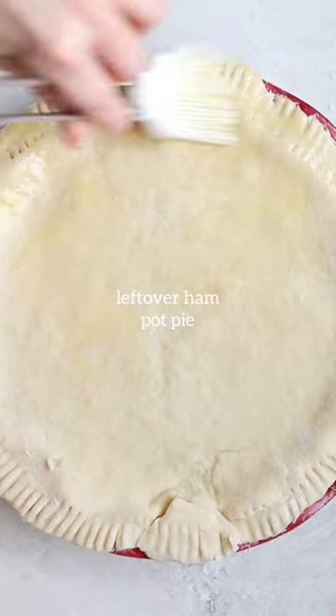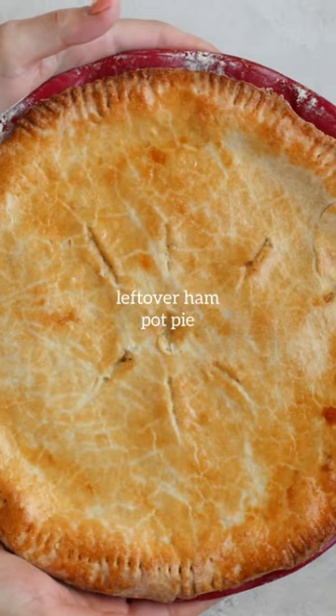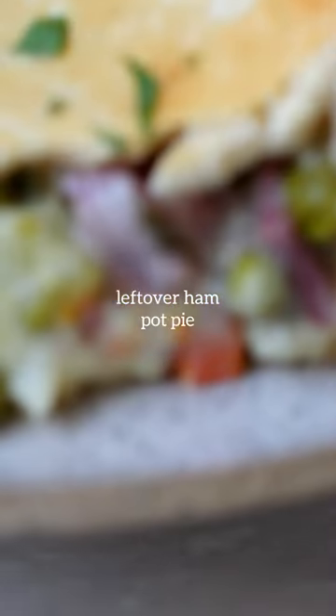You can brush the tops with a little egg wash and make sure you add the ventilation holes so it can breathe while it's baking. Bake until it's nice and golden brown — really yummy and easy. I hope you guys enjoy.